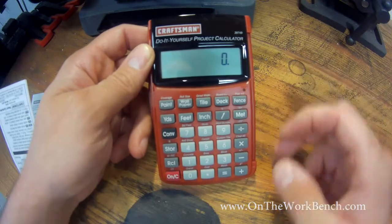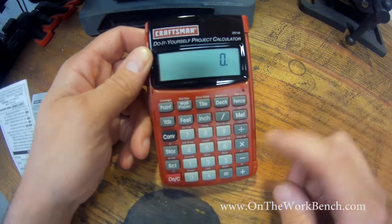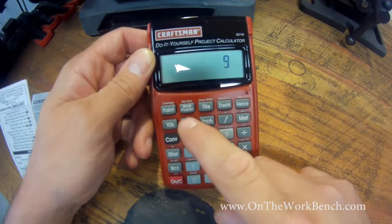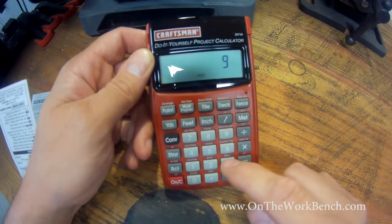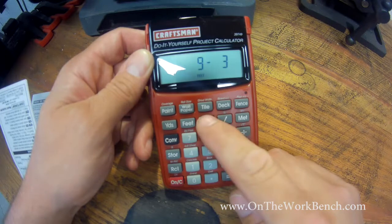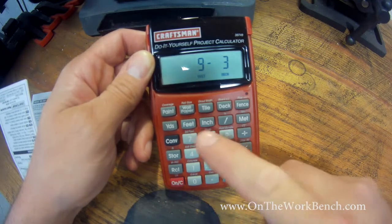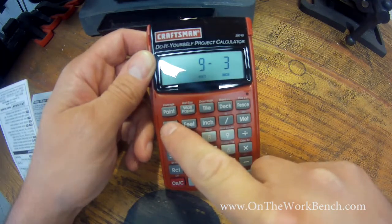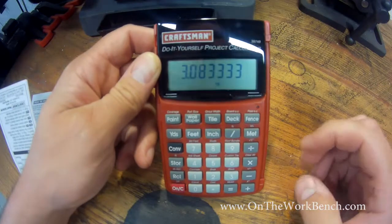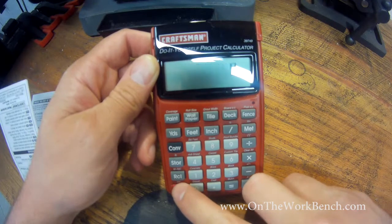I'll try to keep the glare to a minimum. If we hit the red button to clear the screen, that gets us back to zero. We can start with, say, 9 feet 3 inches, and then convert that into yards — that's 3.08 yards. If we want to change that into meters, that's 2.81 meters. So we've got some conversions back and forth.